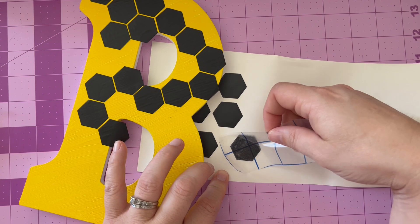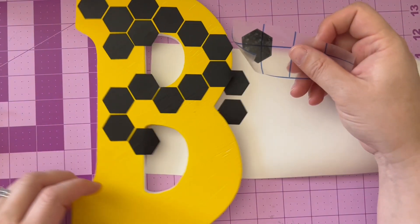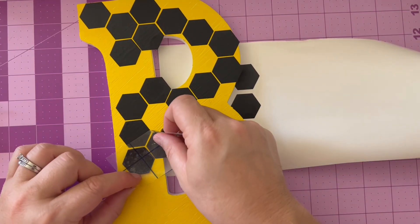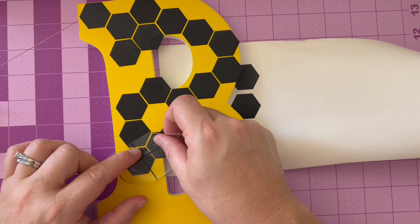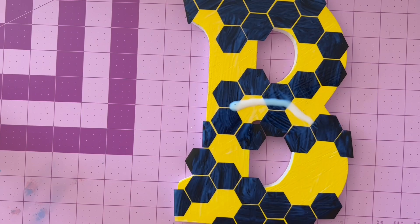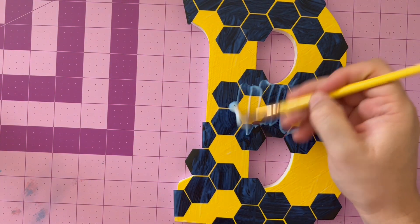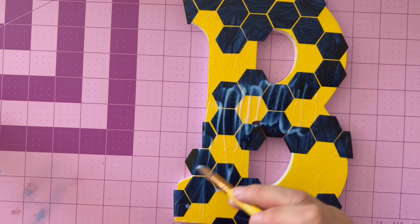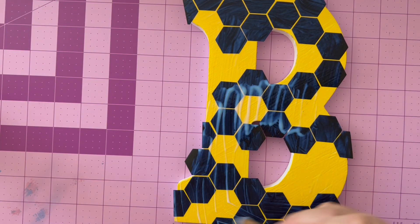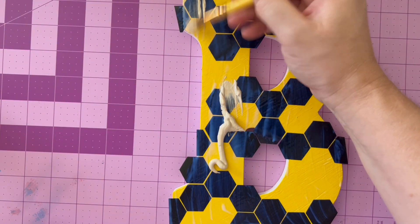As you can see here, I've worked my way down and I'm continuing to utilize these shapes. Remember, there is no right or wrong here. At this stage, you can peel off a shape if you change your mind about where one of the shapes is. Once you have completed, you will take some sealant or clear drying liquid adhesive and put a thin layer over the top. This will make sure that everything really locks in place and stays beautifully for years to come.